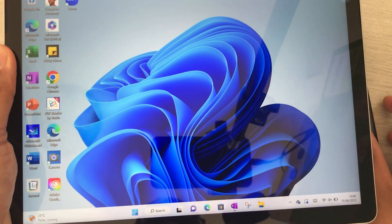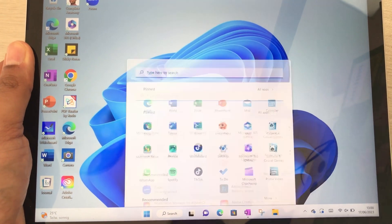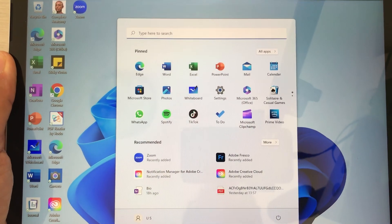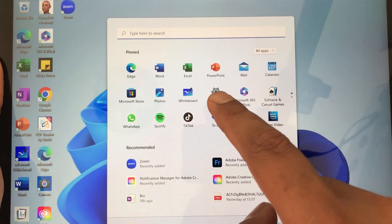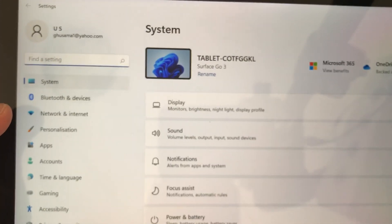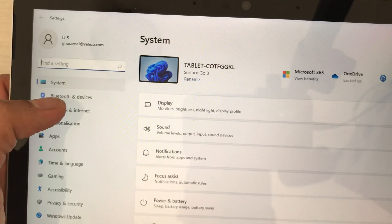First of all, you have to open the Start menu. Here is the Start icon, so I just select it once. You will see the Settings option, so select it. Then you will see the option of Bluetooth and Devices.